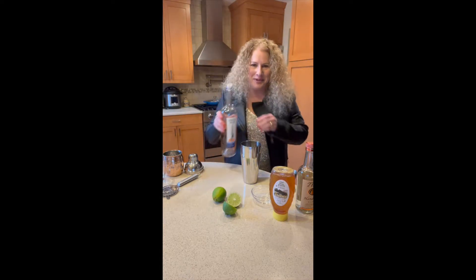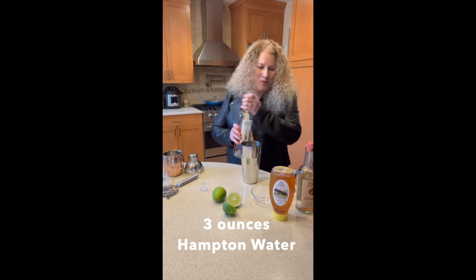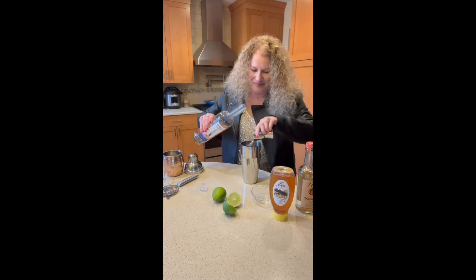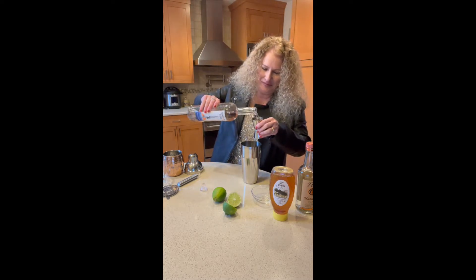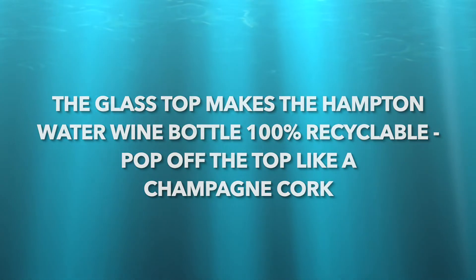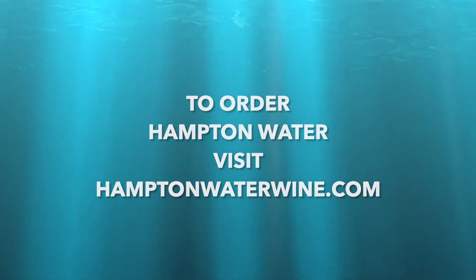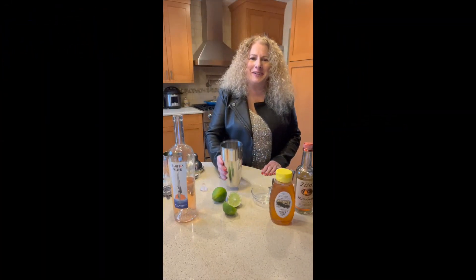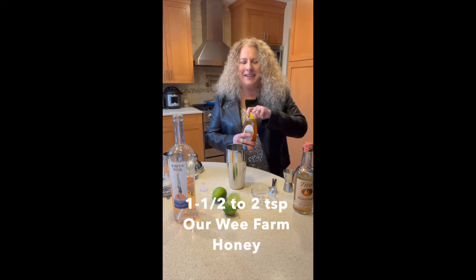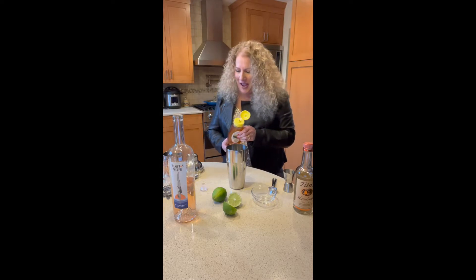Next we'll grab our Hampton Water. We'll pop the top like it's New Year's Eve and we'll pour in three ounces of Hampton Water wine. We'll add a little sweetness to our drink by adding in some Are We Farm honey. We'll start by adding in one and a half teaspoons. Feel free, if you like it a little sweeter, to add in another half teaspoon.